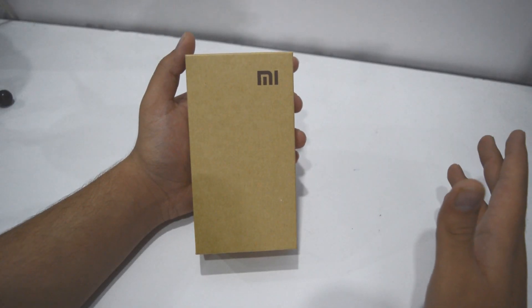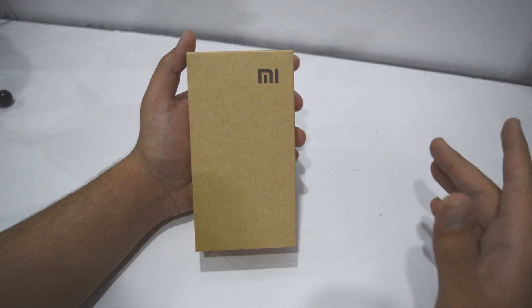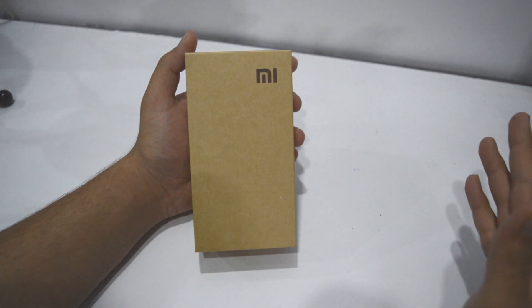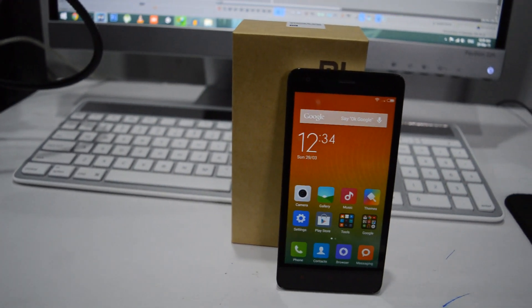Hey, what's up guys? Sahil here from Android for Life and this is the unboxing of Mi Note Pro. Well, I'm kidding guys. This is the unboxing of Xiaomi Redmi 2, the successor of Xiaomi Redmi 1S.